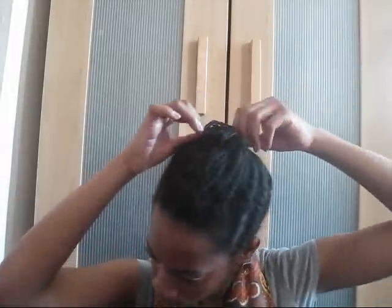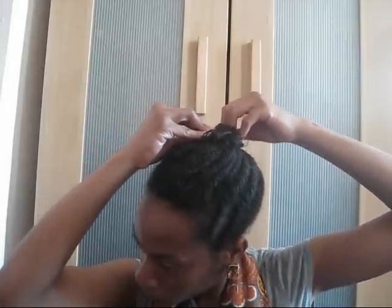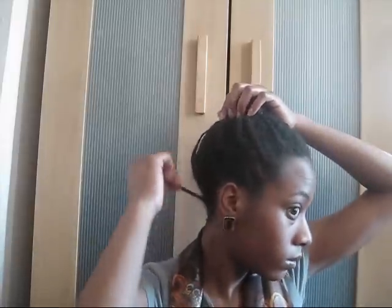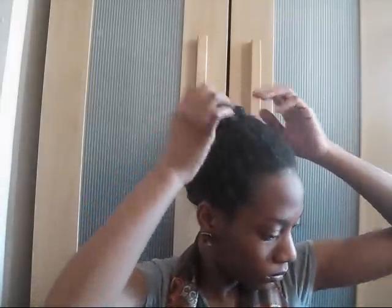As you can see while I'm putting this hair up in a bun, my bun looks like a munchkin — like those munchkins you get from Dunkin' Donuts. It ain't really nothing. So I want a real full bun, so I'm using fake Marley hair.